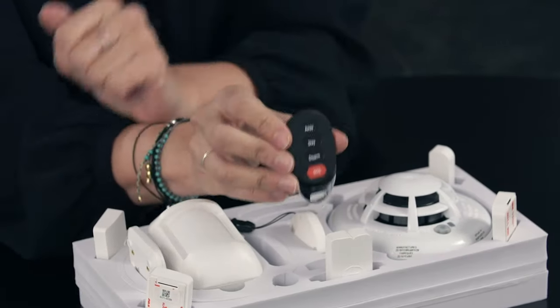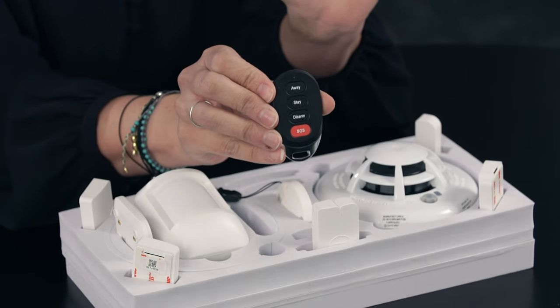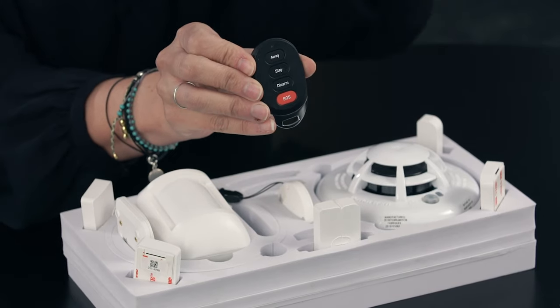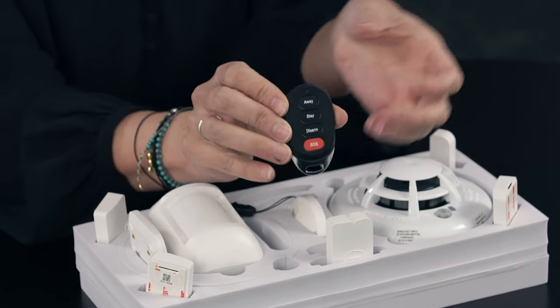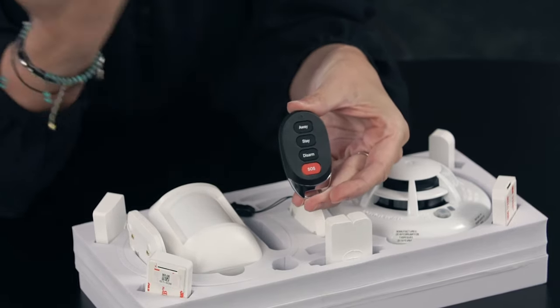This is a remote key fob. Fobs seem to be taking over everything — your car, your front door, the gym — so why not arm and disarm your security system with one too? You do need to keep it with you for it to work, but it's great because you don't need to open the app or run inside to punch in your code when the alarm might go off. If your hands are full of groceries, you can simply disarm the system before you even get out of the car.